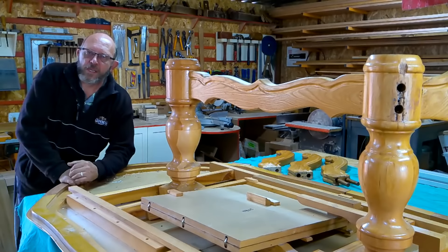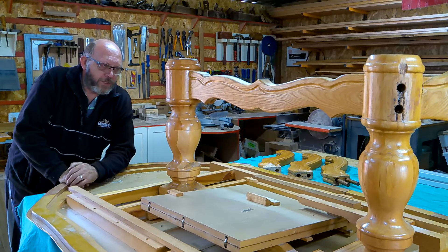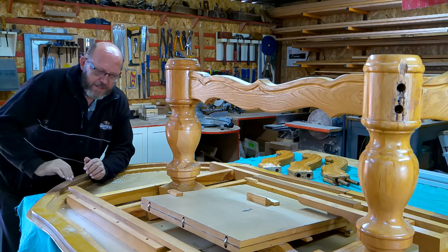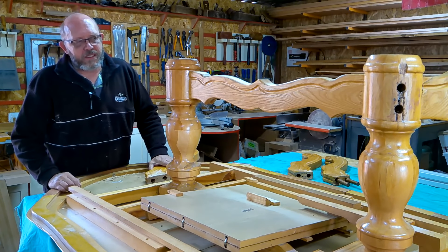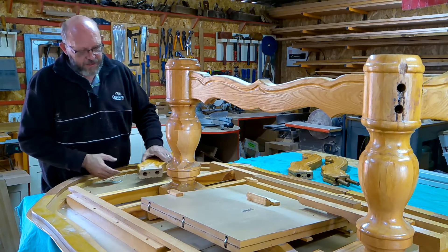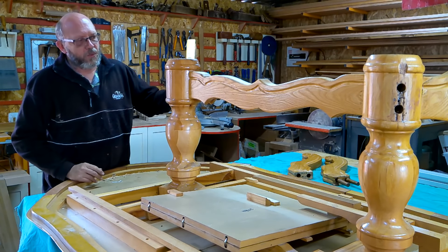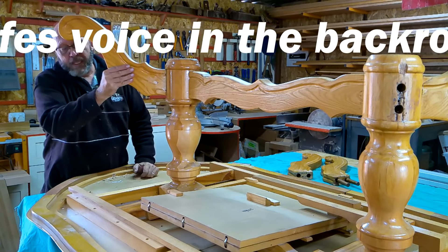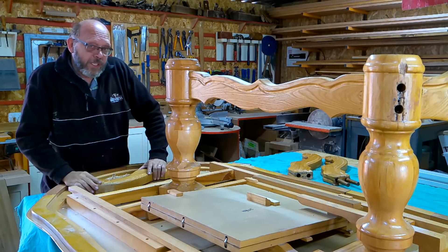Hi guys. So a quick little project — we have to help a friend with this old dilapidated dining room table. It's a really cheap-made table, but what happened is the legs broke off. Somebody tried to fix it and they put metal brackets in it and screws from the sides. I'll show you in more detail, but what's gonna happen is we're going to replace the legs. Let me show you how I'm planning on doing that.